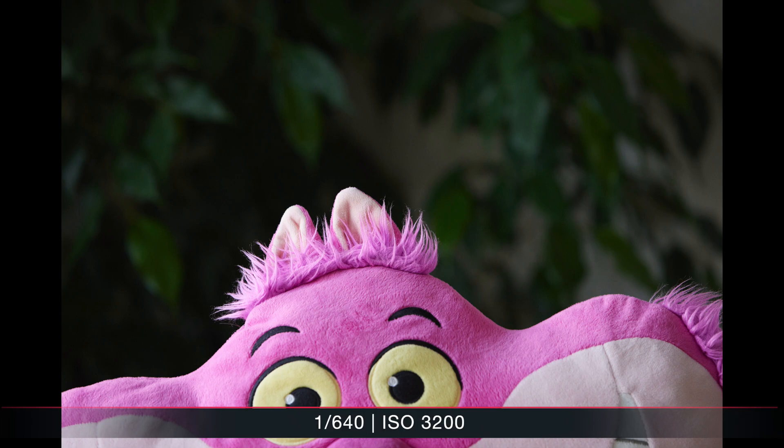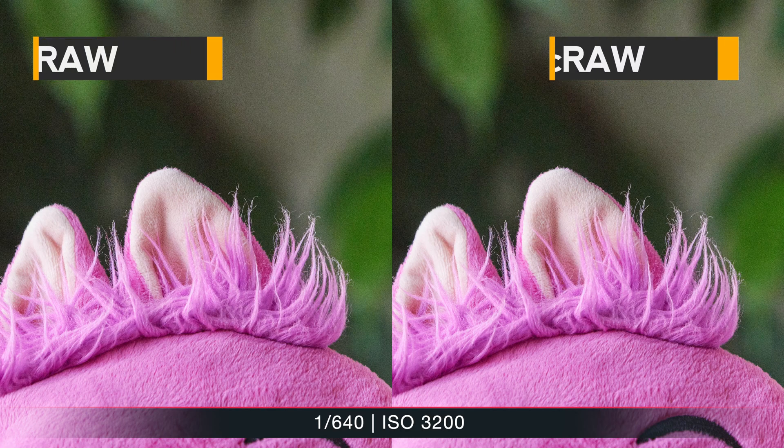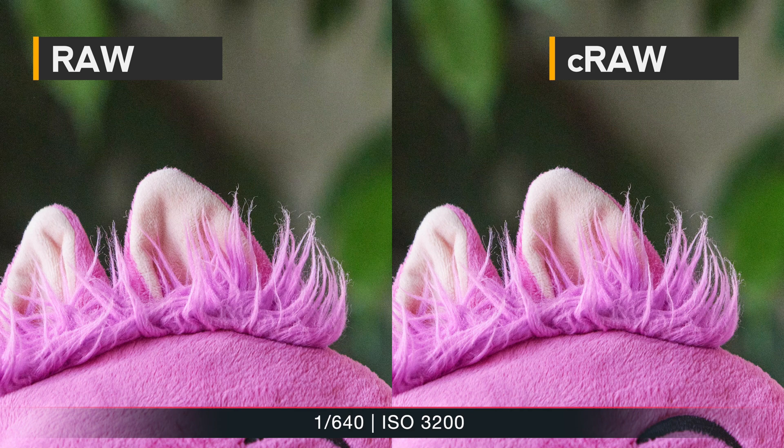That was all at 400 ISO. How does it look if we push further, say to 3200 ISO? Zooming in, we still don't see much of a difference. I'm wondering if it might be a tiny bit smoother in the RAW in the darkest regions, but this is really pixel-peeping at the most extreme. Since noise is a random pattern, I'm not sure this is even representative.